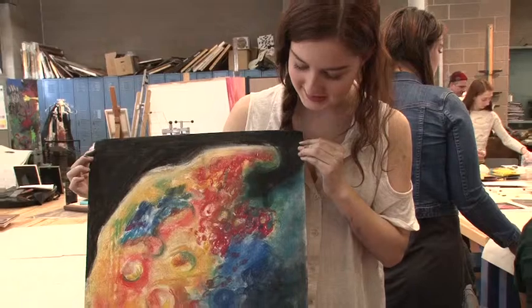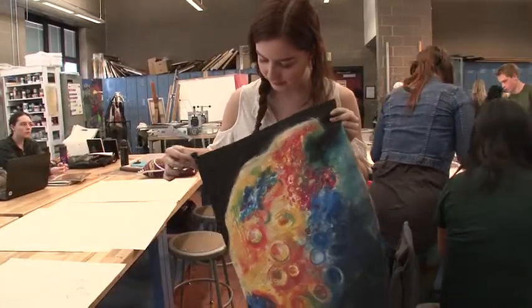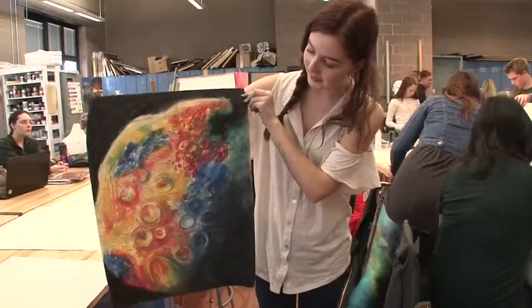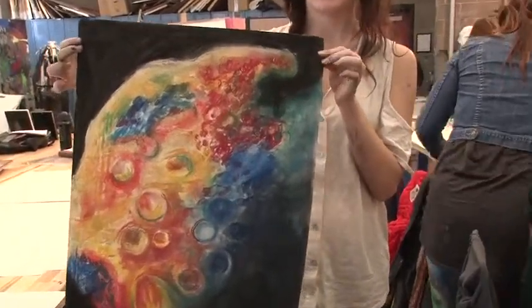So this is the piece that I did. And when I was sort of looking at the pictures, I was drawn to two different images. One of them had all these blues and oranges that created this really beautiful contrast as complementary colors. And then the other one had a lot of these organic lines in here, like you see down there. So I sort of tried to combine the two, creating a round but still organic shape and then using the colors that I was really drawn to.